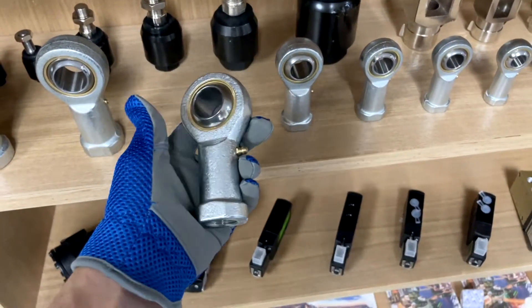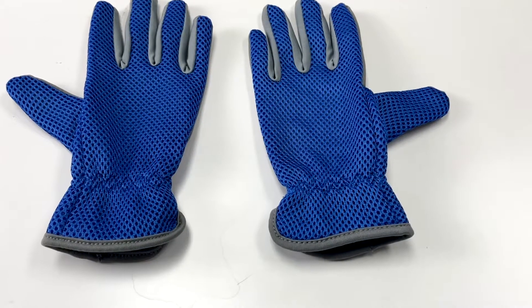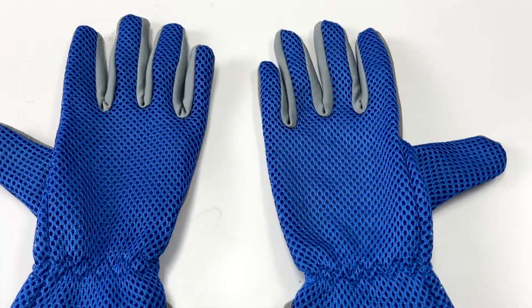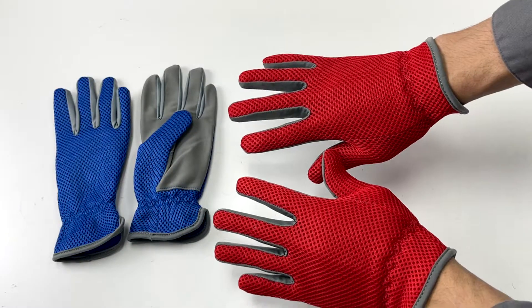How to Protect Your Hands While Working. Standard Feature Hot Mill Gloves: these heat-resistant gloves are made from carefully selected thick and soft material which is heat-resistant, fire-retardant, oil-resistant, and puncture-resistant.